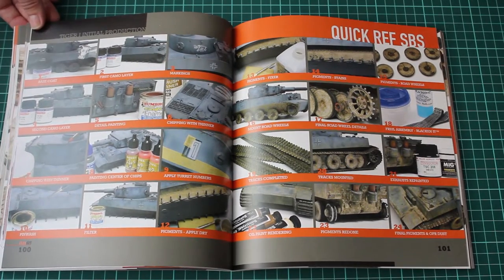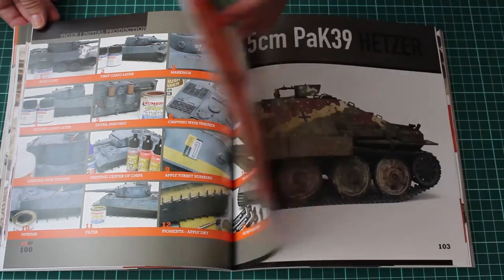We have, again, a quick reference step by step to summarize everything and show the project.